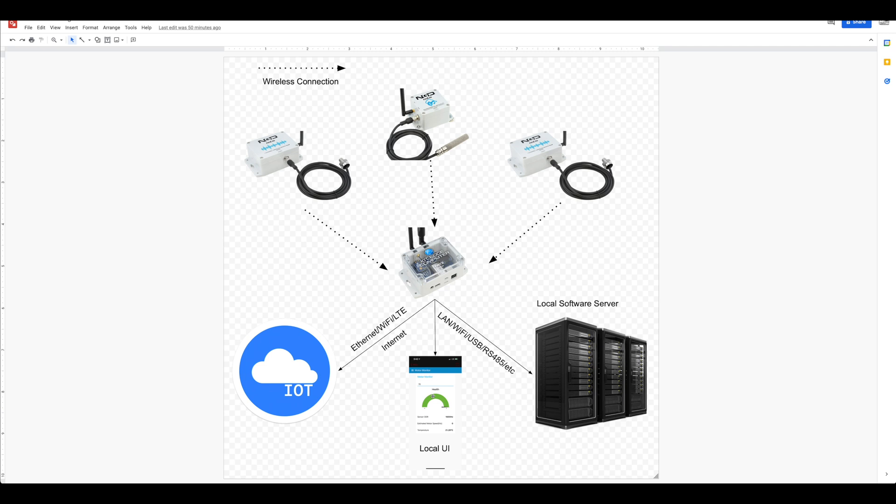The IoT Edge computer can also send data to a local web UI hosted right on the device, to a local server application via LAN, Wi-Fi, USB, or RS-485, or to a remote server application via HTTP, MQTT, or just about anything you can think of. Node-RED is pretty powerful.